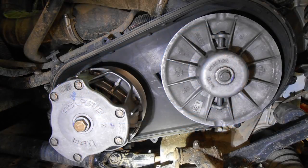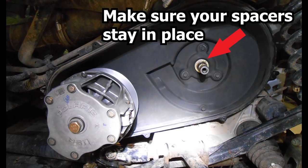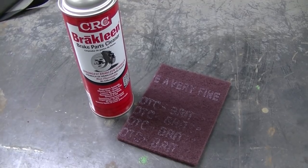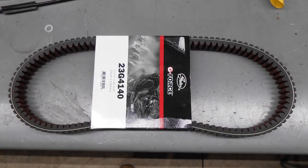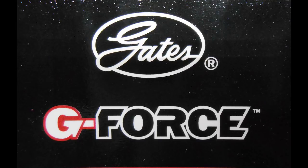Once you get your belt off, you can pull the secondary off completely — it just unbolts and slides right off the shaft. Then look at all your clutch surfaces and make sure there's nothing wrong. You have to prep the surface by cleaning it with brake cleaner and using a scuff pad to scuff up all the faces of the clutches. You do that so when your new belt goes on, it has a little bit of friction to break the belt in. It's an important step when installing a new belt; if you're putting the old belt back on, you don't have to do it.